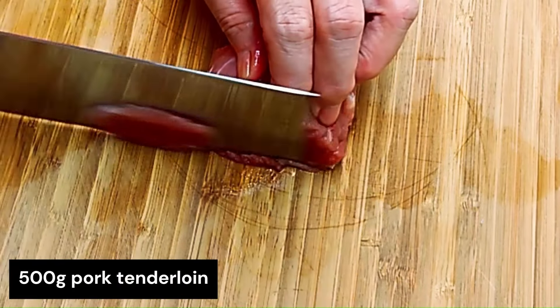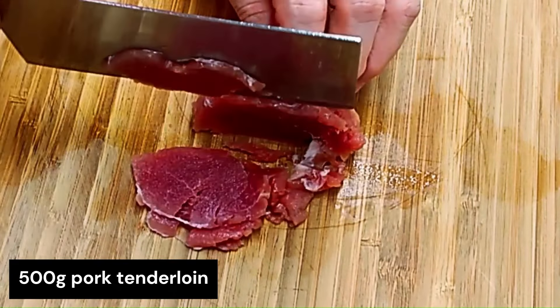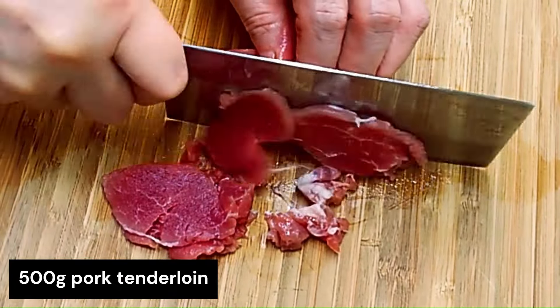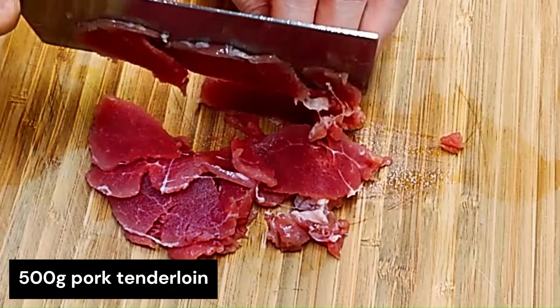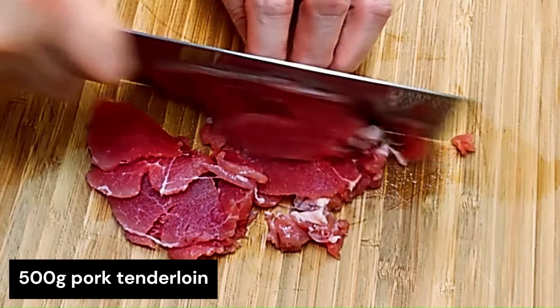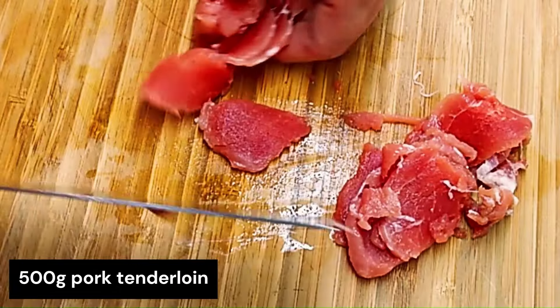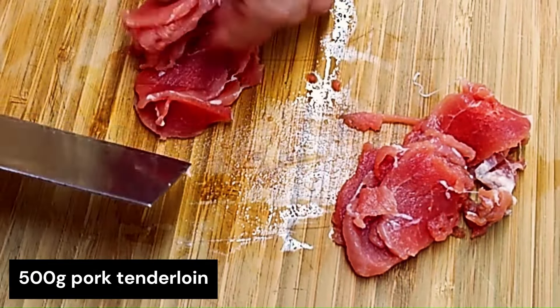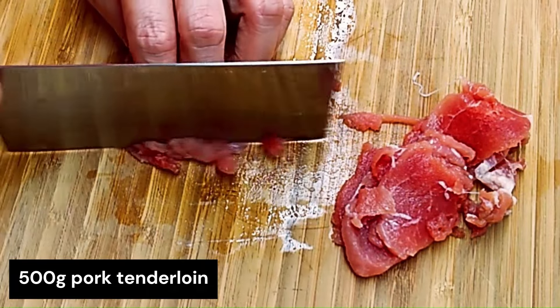This is 500 grams of pork tenderloin. What I need to do is cut it into thin slivers — matchstick size. You notice that all the ingredients are cut in this manner. It's easy to cut if the pork tenderloin is semi-frozen, as it is much easier to cut into thin slivers like this.